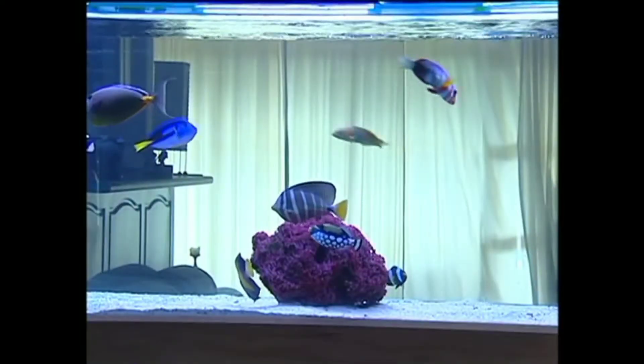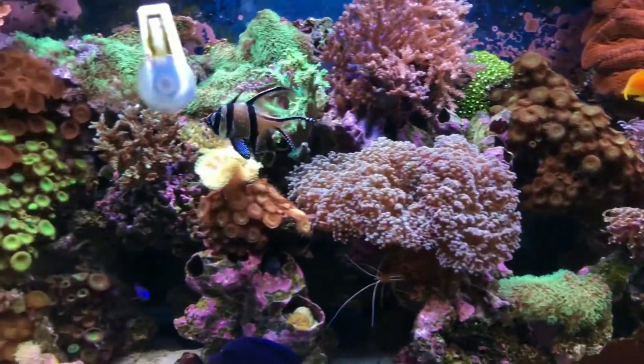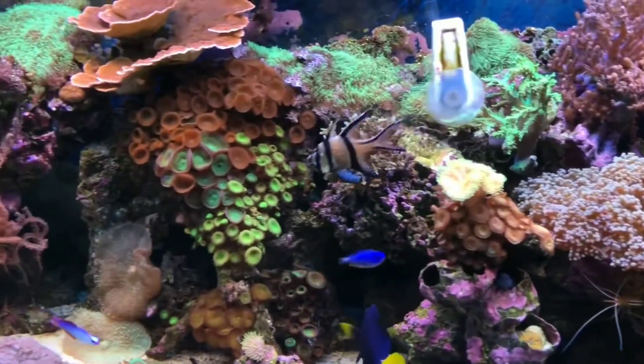Hi friends, I am going to show you the Maran Aquarium. How to choose a Maran Aquarium. I will show you the first tip of the Maran Aquarium.